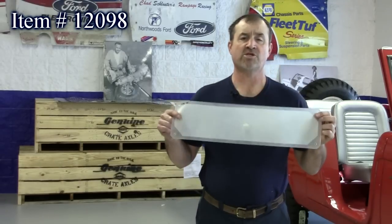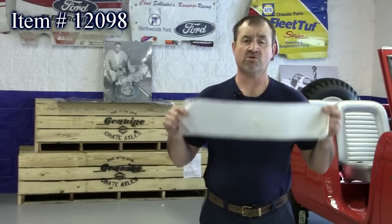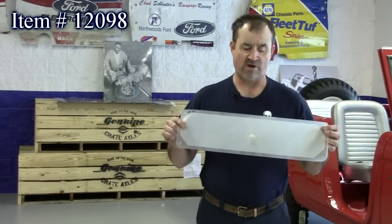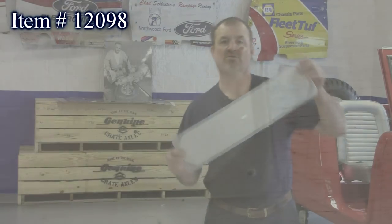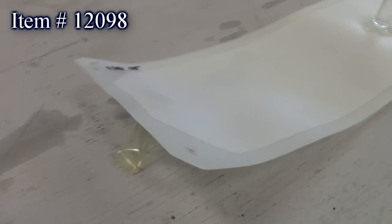What this does is it helps your differential breathe so you don't blow the seals out. Or if you're racing, most tracks make you have one of these to recover fluid so you don't put it on the track. Or if you're off-roading into a sensitive area and going side to side, the differential fluid doesn't run out — this traps it, and after the truck's resting, it flows back into the differential, keeping the fluid out of sensitive areas.